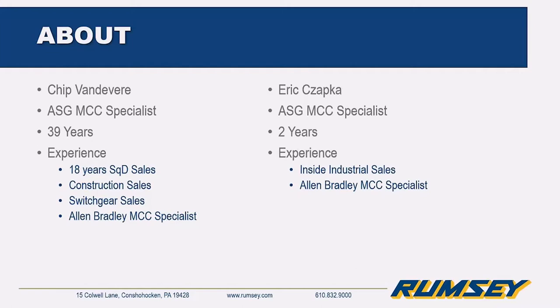At the other end of the spectrum, I'm Eric Zapka. I've been with Rumsey for two years — about a year and a half in inside sales for industrial and OEM customers before making the transition to this role. I'm definitely new to it but learning from the best, including Chip, Tony, Sean, and the rest of the AFG team.